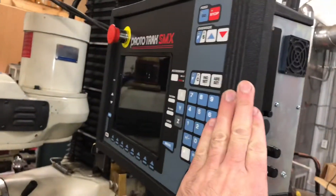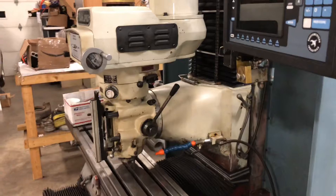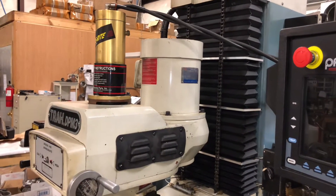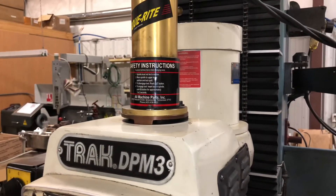This right here runs off 110V but the machine itself runs off three-phase power, so I'm getting that hooked up. I've got a three-phase converter headed over here — it's supposed to be here tomorrow. That was an additional $3,300.